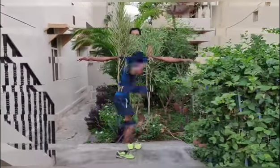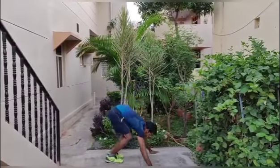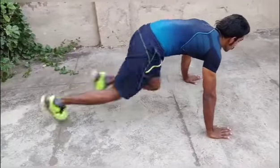Toe jumps. Jumping hip twist. Push-up burpees. Mountain climbers.